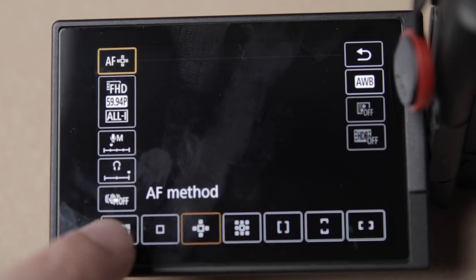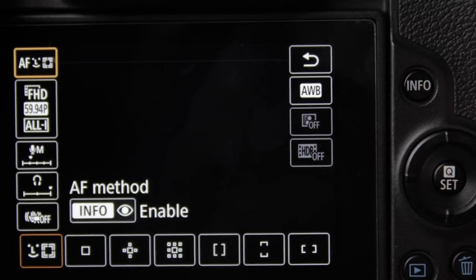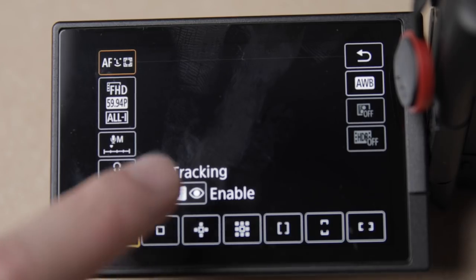To use this new feature, make sure that you download the new update from Canon's website — I'll link that down below. Follow the instructions to update your EOS R. Remember, this is only for the EOS R, not the RP or any other camera. Once you've got that updated, go to the auto focusing feature, select face detection, and then you have the option to either press the info button to turn eye detection on and off, or simply touch the screen.